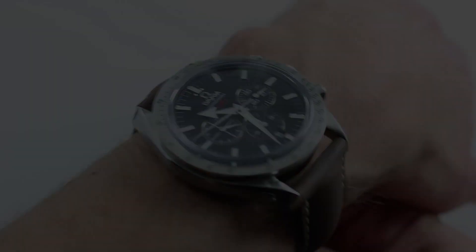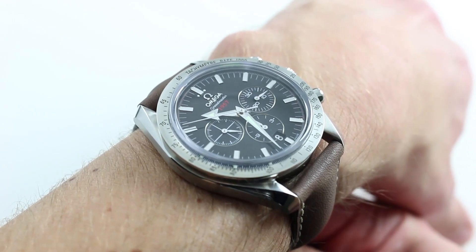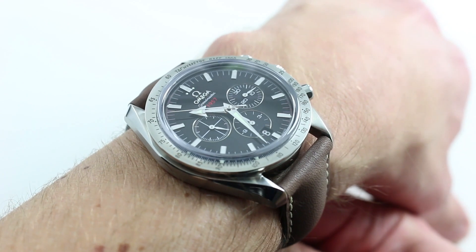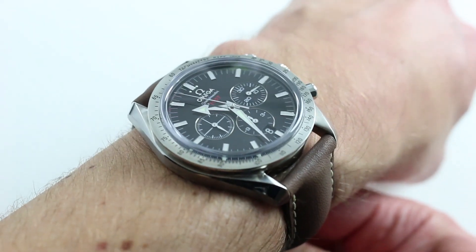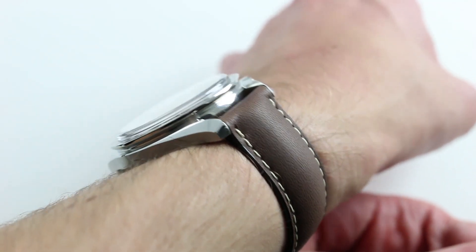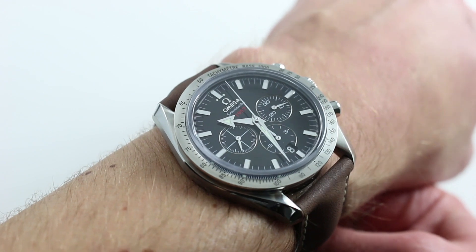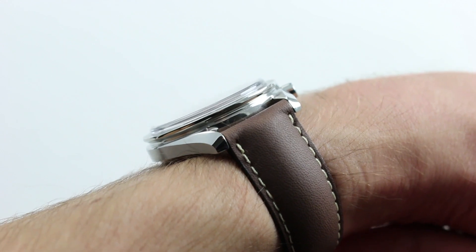Hi, I'm Tim. Welcome to our channel and thanks for logging on. Today we're discussing the Omega Speedmaster Broad Arrow Coaxial Chronograph. You can see the stainless steel automatic winding Omega Speedmaster and buy it on our website. Click on the card in the upper right-hand corner of the screen at any time to see our full listing for this watch with additional photographs, accessories included, and pricing details. Subscribe to our YouTube channel if you enjoy these videos.